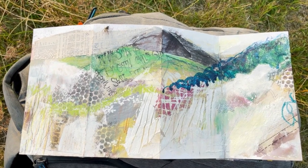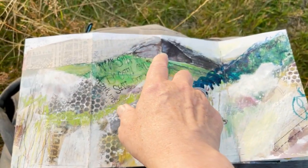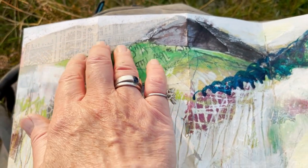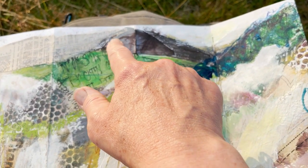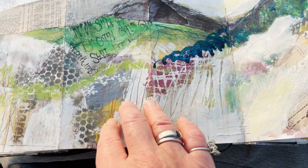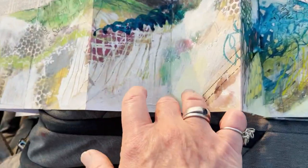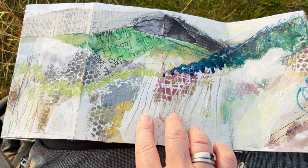Here is the third double-page spread, with four panels. This one reflects what is called Slate Pit Moor at the top. You can see an actual newspaper print that I added on location, and then worked with Art Graft over the existing collage — hiding and revealing as needed — and scraped through to get different marks that reflect the massive grasses on the bank.